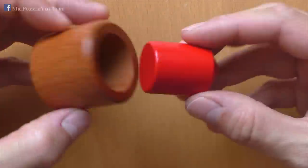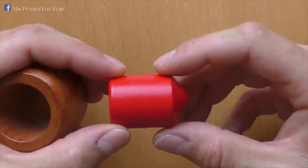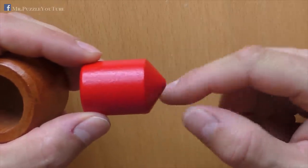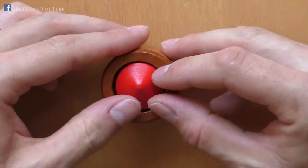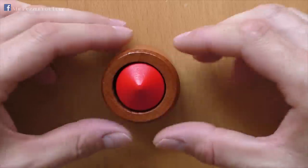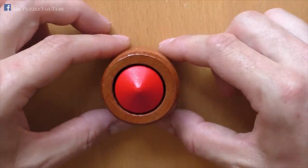If you look at it in detail, the red part is a cylindrical shape part, with a conical shape on the top, and that makes it very difficult to take it out. How to do it? I will show you after the spoiler break.